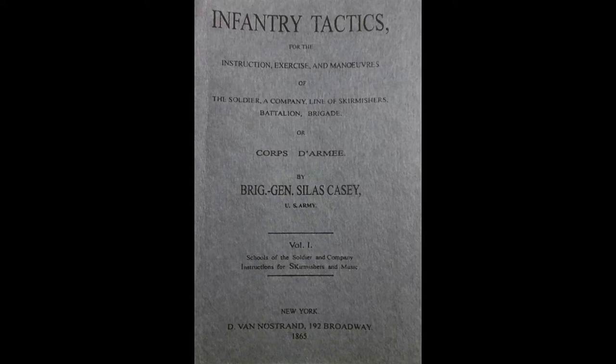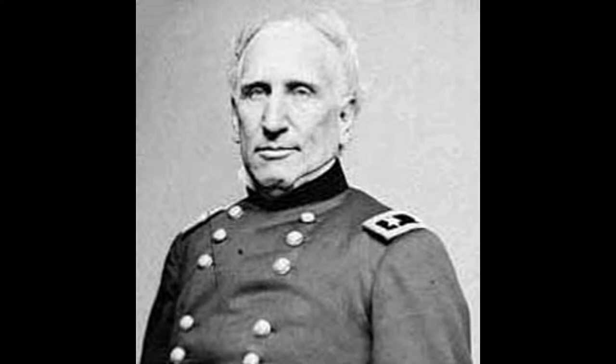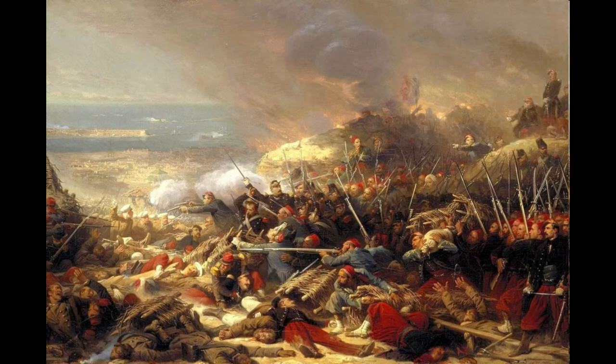The focus of this video will be on the drill manual made by Brigadier General Silas Casey. Before we discuss the manual of arms presented in it, we need to discuss the history behind the manual. In 1855, the new Springfield 1855 rifle musket was being adopted, and the Army sought fit to write a new manual for the new style of combat introduced with the rifle musket.